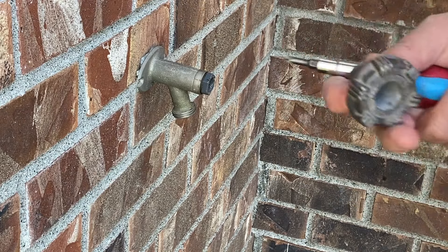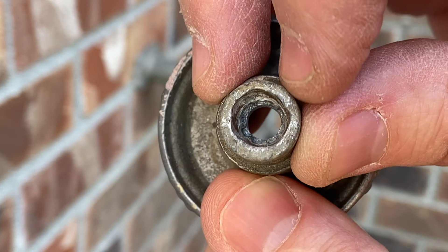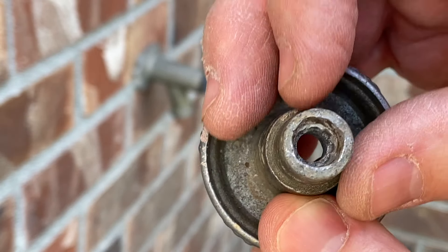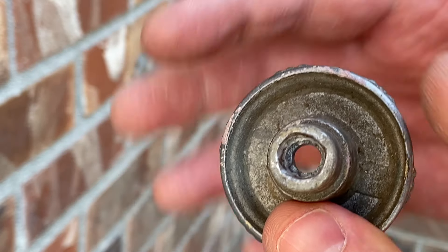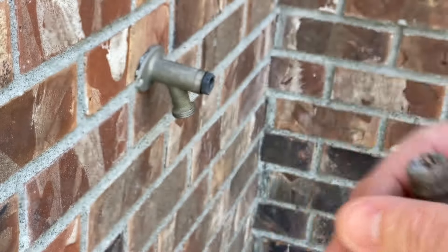Let me get in here and show you exactly what the problem was. If you remember, I had to grind this out. Well, you can see over time that my square has turned more circular at this point — it's just soft metal. It was going to do that and I just didn't know how long it was going to last, but it lasted about a year. I've got a good fix here.